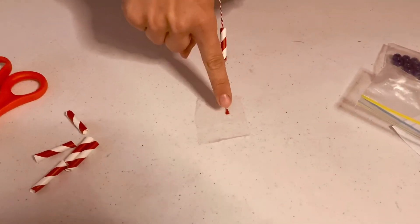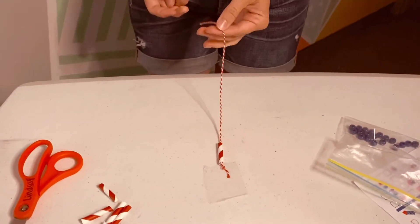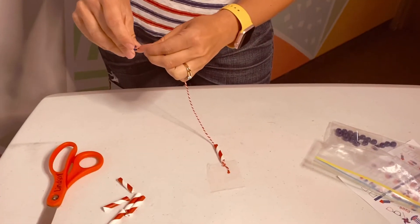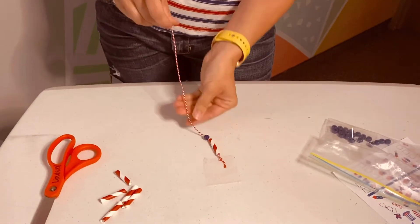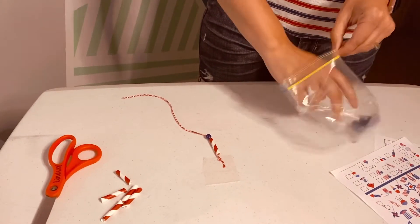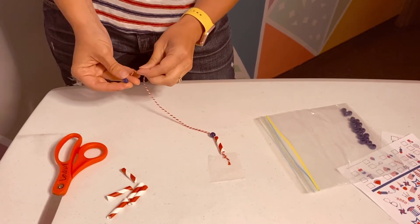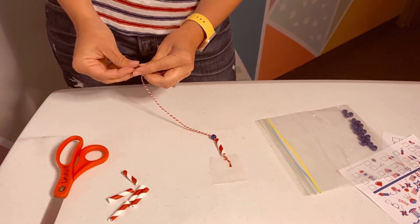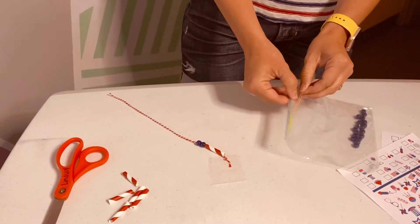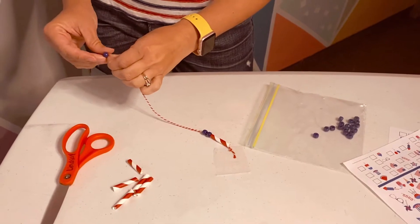Alright, so now I put some tape on the end so I can pull it up and work a little bit easier. I have the straw on there and I'm just going to start beading. You can do whatever you want — we gave you a bunch of beads and straws. Since it's 4th of July, we want to keep it red, white, and blue, which is why you all got those colors.